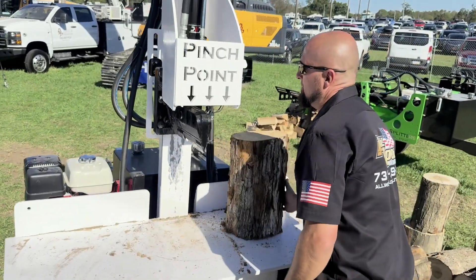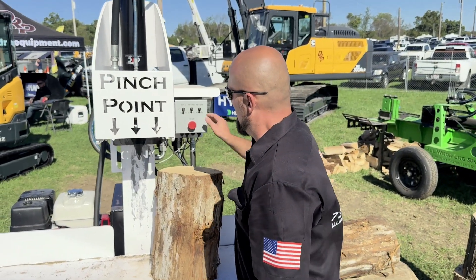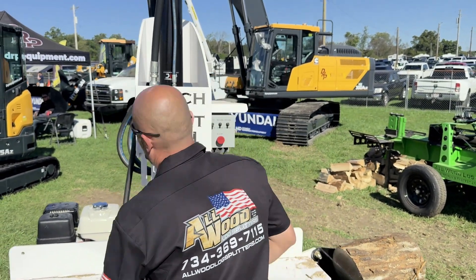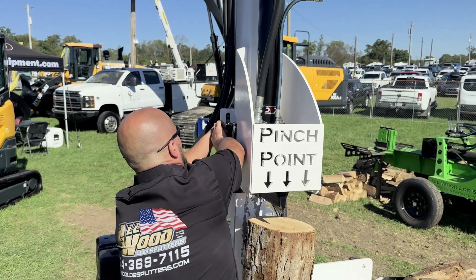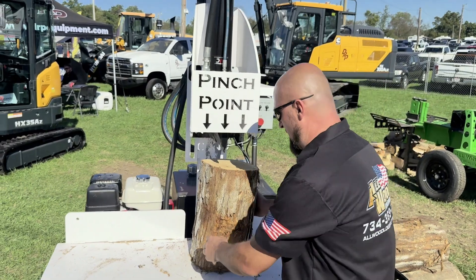Now we have a smaller piece of wood. All we do is put it back in manual, put it where we want it, move your proxy switch to the top bolt a little bit more, crack it back on, back into auto.